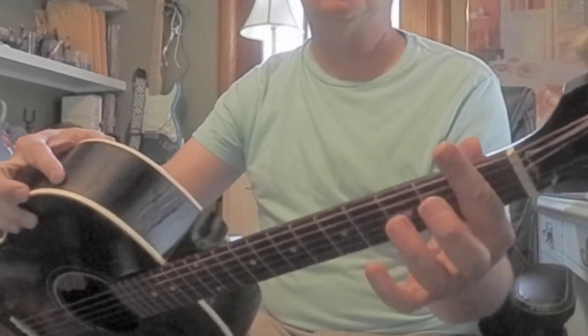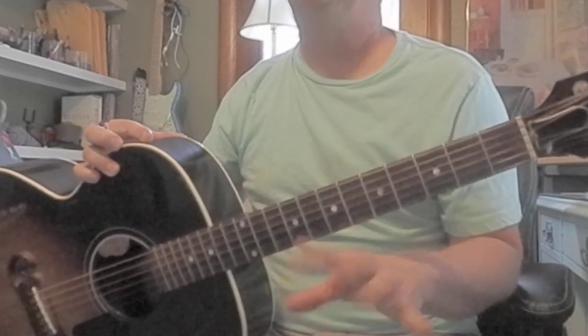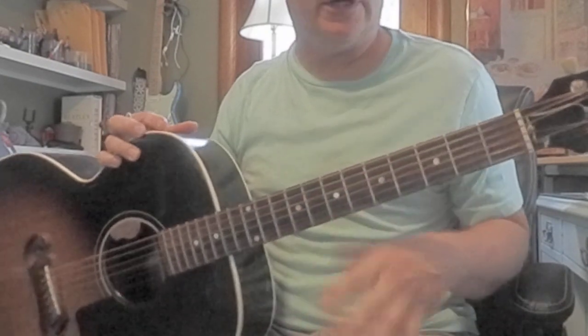Bar chords are going to need us to crush down pretty hard. But just keep it loose. If you get tired, just take a break and relax your fingers.